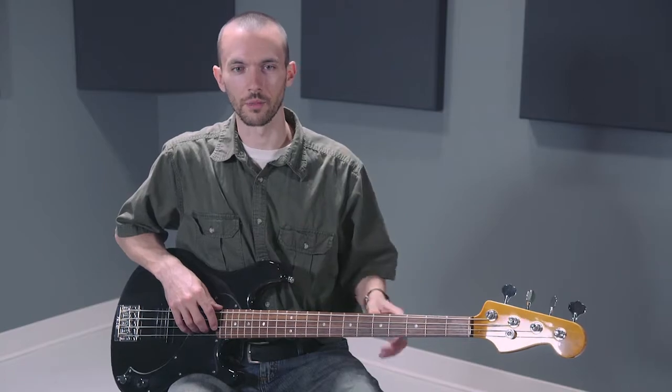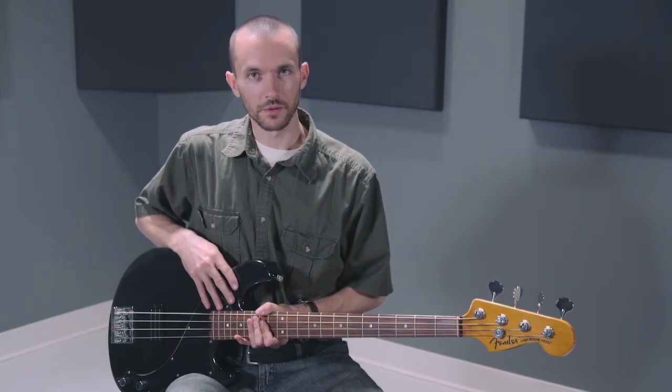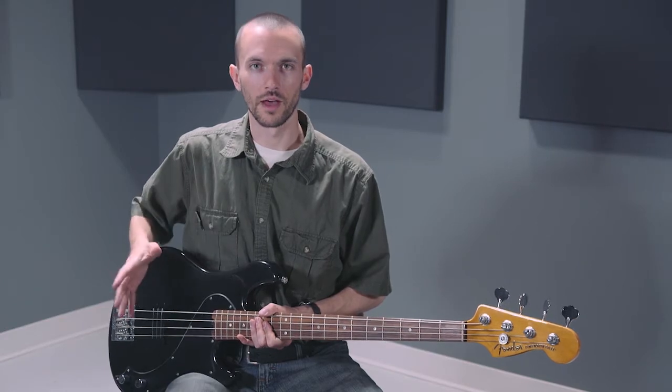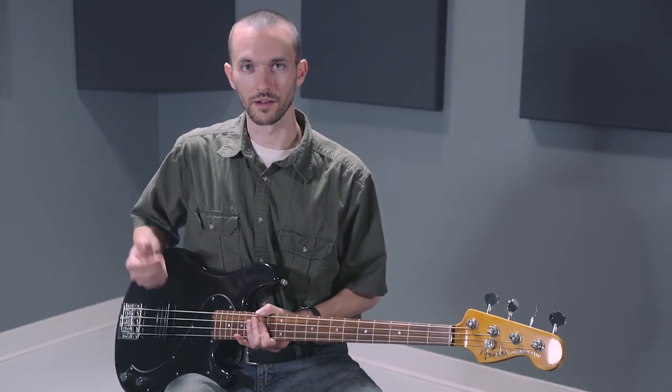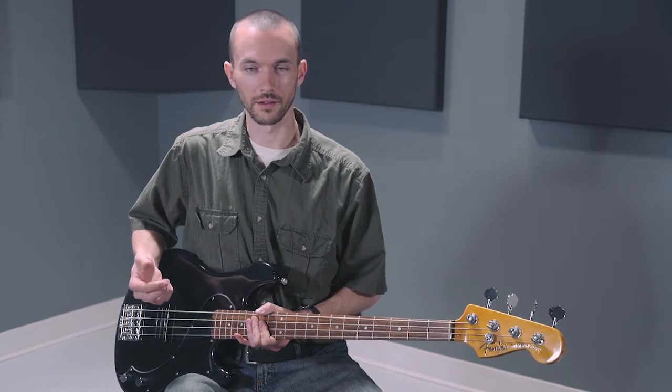It looks real nice against the black body. Over the past several decades, Fender has built a name for themselves synonymous with great quality, great sound, great tone, and great guitars. This particular guitar has all of that without being an intimidating instrument, so a beginner can pick it up and play, an intermediate player is fine on it, and even an advanced player could have a lot of fun with this instrument.